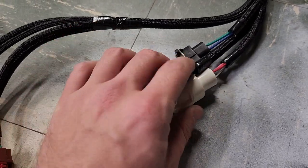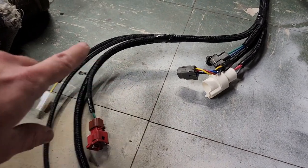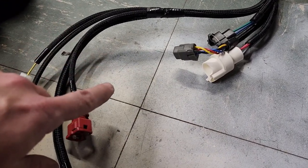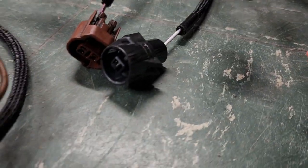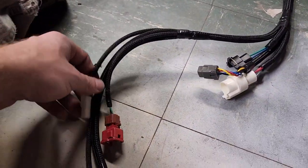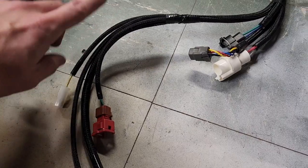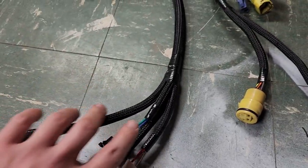One thing missing from this area is the AC fan temp switch — it's a round connector that looks like the knock sensor connector, but it's blue. This harness isn't using the factory AC fan, so it wasn't needed and was pulled out.